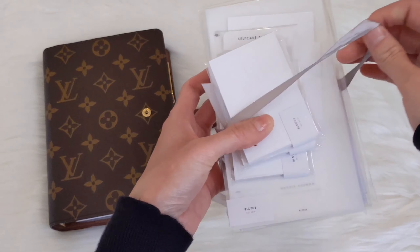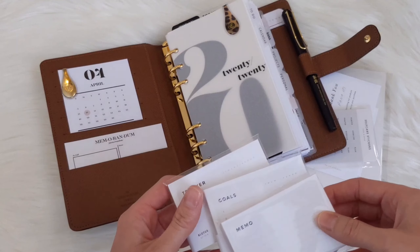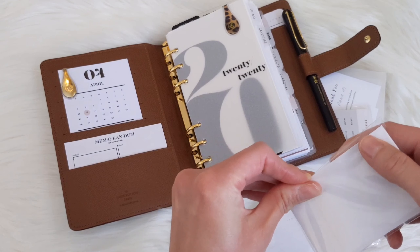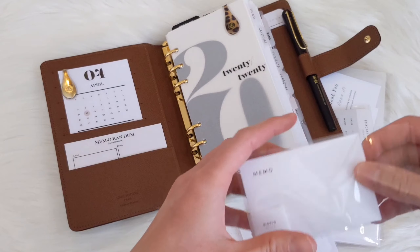Let's open up this package and see what I have. So these are new releases — they are wallet cards that you can place in the front of your planner. I actually used to have a bunch of wallet cards there, but they were more decoration than anything. I wasn't really using them, so I thought I would give these ones a try and see if that would change.